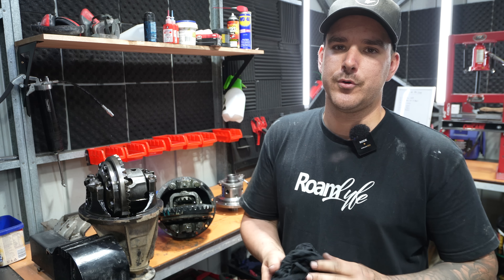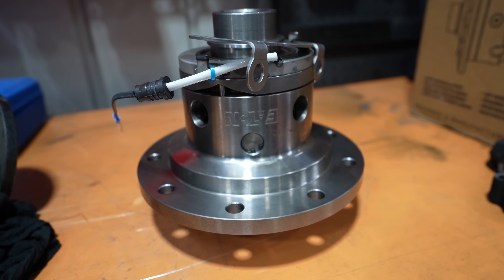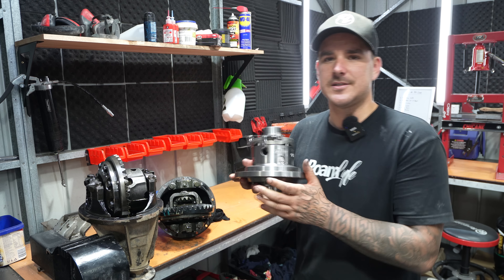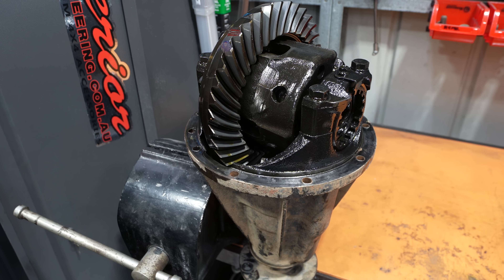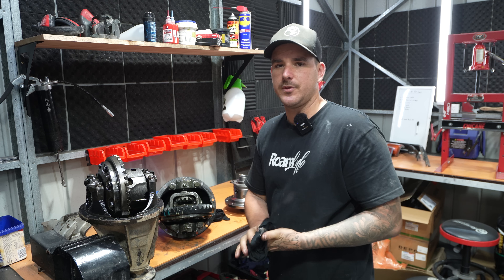E-locker stands for electric locker — it uses 12 volt to magnetize a coil, which is right here. That's the part we're putting in. It uses 12 volt to magnetize this and lock the diff together so that both wheels are going to turn at the same speed at the same time. I'll start getting some measurements in and we'll start disassembling it, and I'll walk you through how to put a locker into a Patrol.